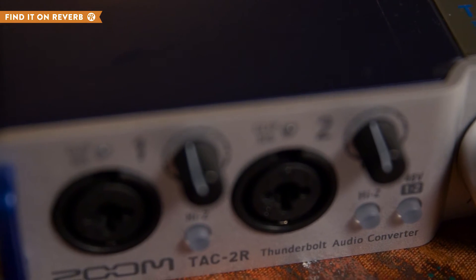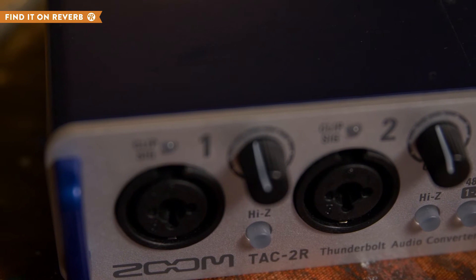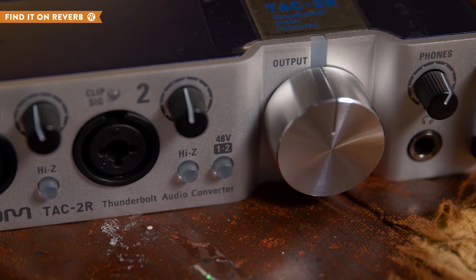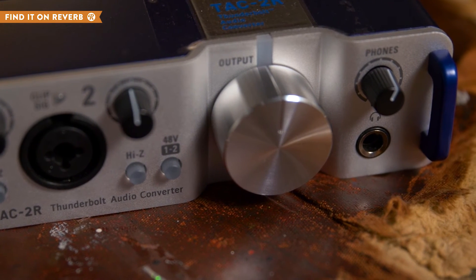Each input has a gain knob, clipping LED, and high Z switch to control your signal. Phantom power can be turned on via the 48V switch, and monitoring can be done with headphones and adjusted with a large output dial.